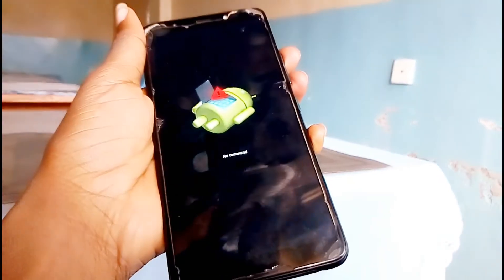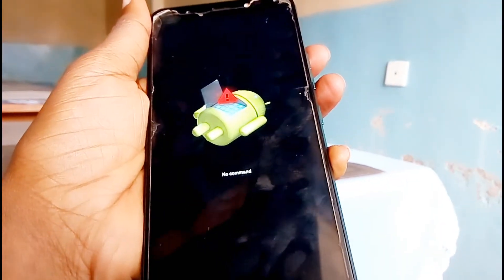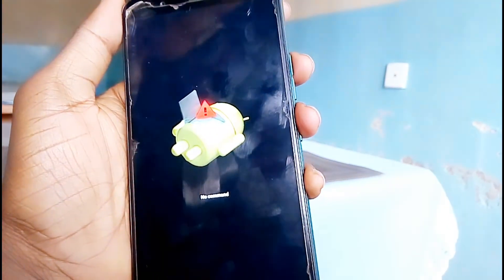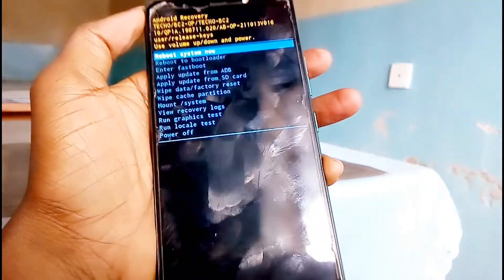Here you will see a no command error. So the next thing you need to do is press the power button and volume up. Start with the power button first, then volume up, and this option will come up.